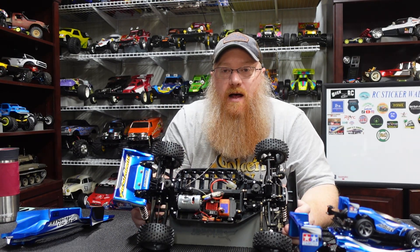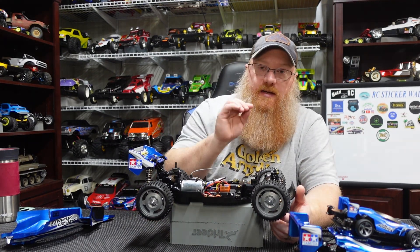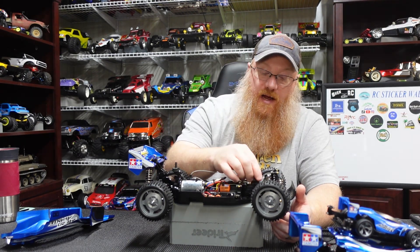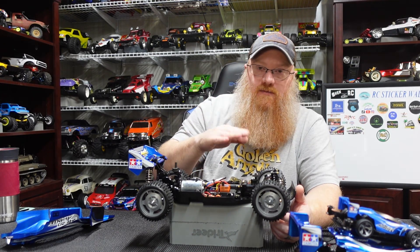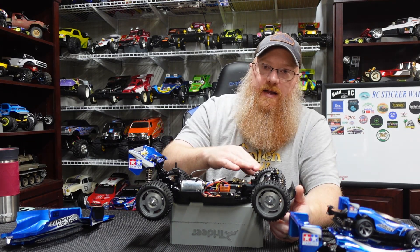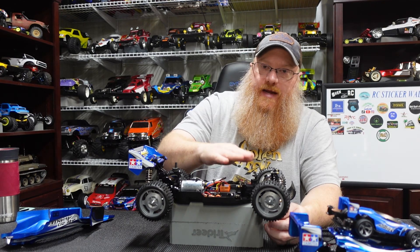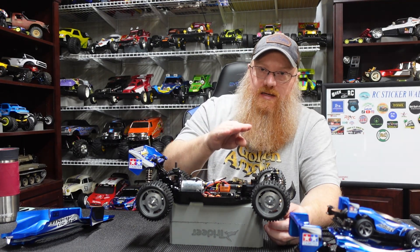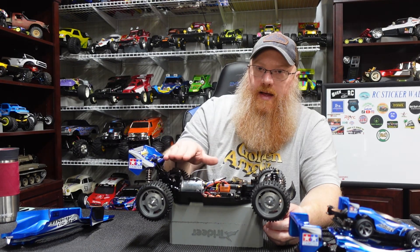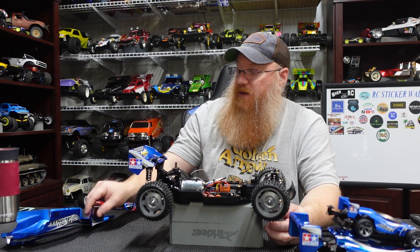Nothing spectacular on the interior — just a Sport Tune motor, Hobbywing 1060 ESC, and a cheap 5-wire 20g servo. For the front body mounts, the body pin goes through the mount and the body sits on top. I recommend getting foam body washers off Amazon — I'll try to put a link below. Without them there's about an eighth-inch gap between the body and pin, so the Lexan body just rattles the whole time you're running. Smush one of these foam washers in there, put the body pin on top, and the body is slightly pressed down against the foam, which quiets the car significantly.